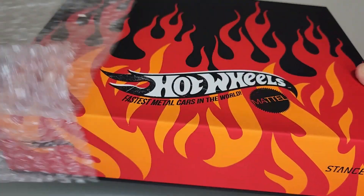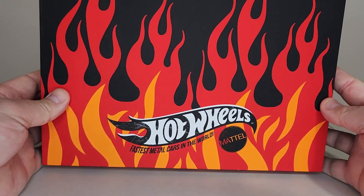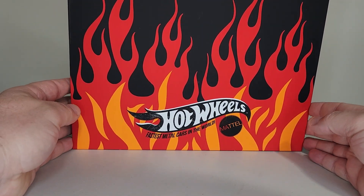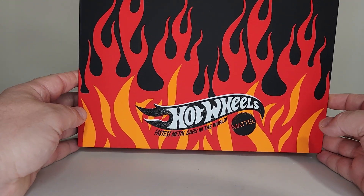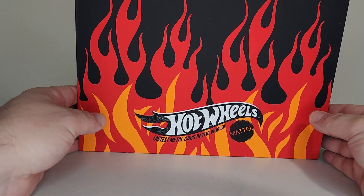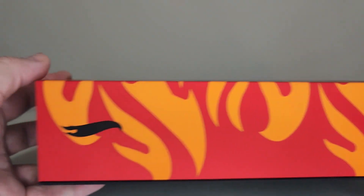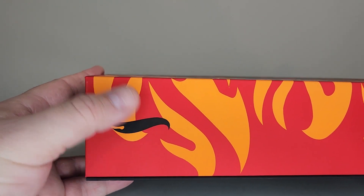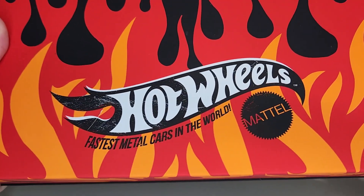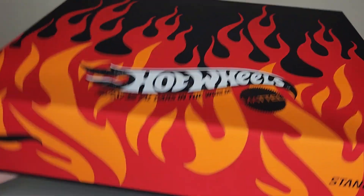There's a piece missing from here so you may have to watch kind of close to the end to see what that is. How cool is that? Everybody love love love the artwork. In fact, I'm fixing to leave this out displayed in my office somewhere. So a little company here called Stance did a collaboration with Hot Wheels — how freaking cool is that box?